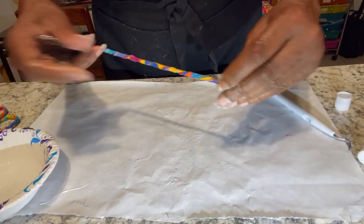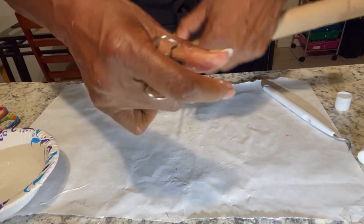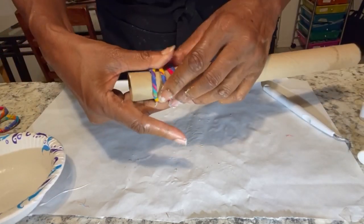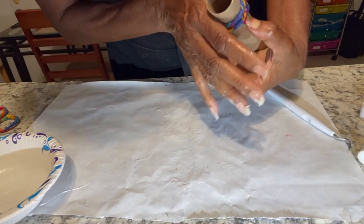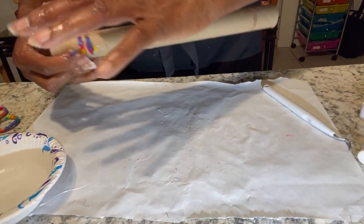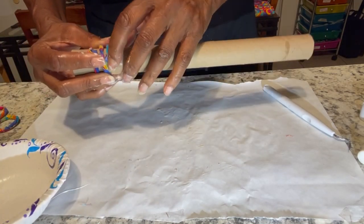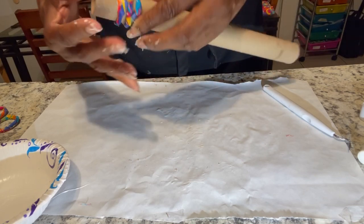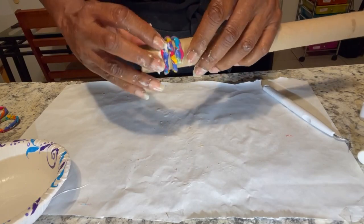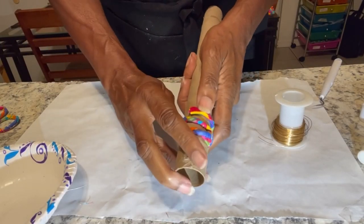Now I'm going to wrap it around this roll — wrap it all the way around. My piece of fabric was about eight inches long and this is about a one-inch circle tube. Now I'm going to let this dry. I need it to stick to the tube because if it doesn't have enough glue the ends will pop off. I need them to stay wrapped. Okay, so it's dry.